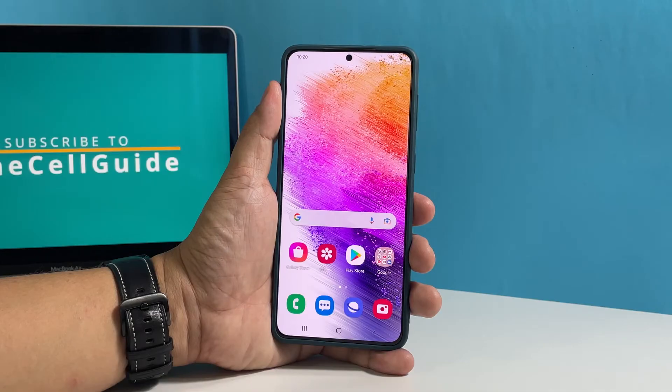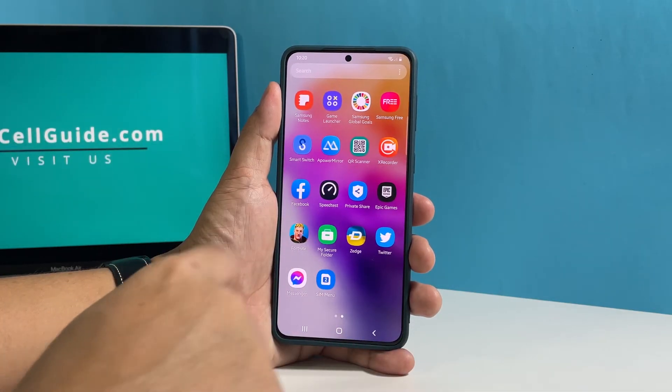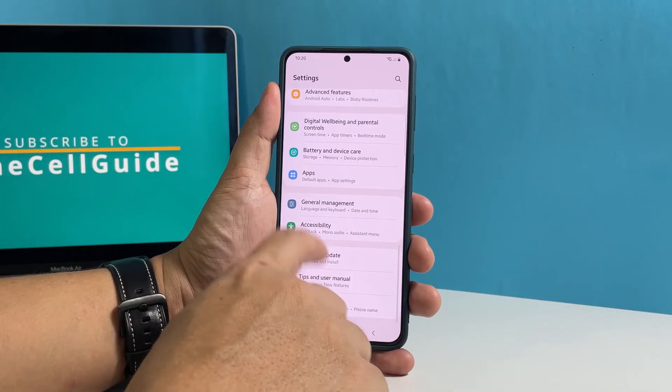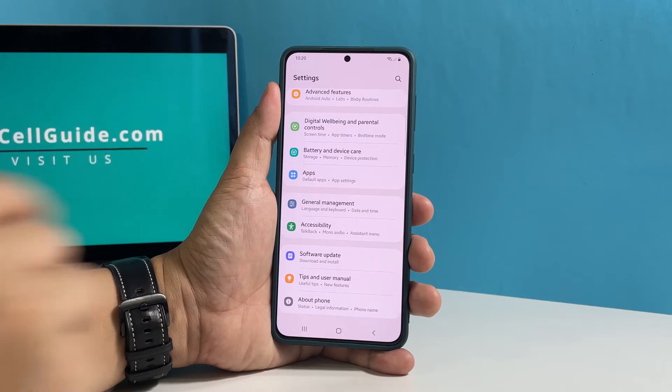To begin, pull up the app drawer and tap Settings. Scroll all the way down to find Software Update, and once found, tap on it.